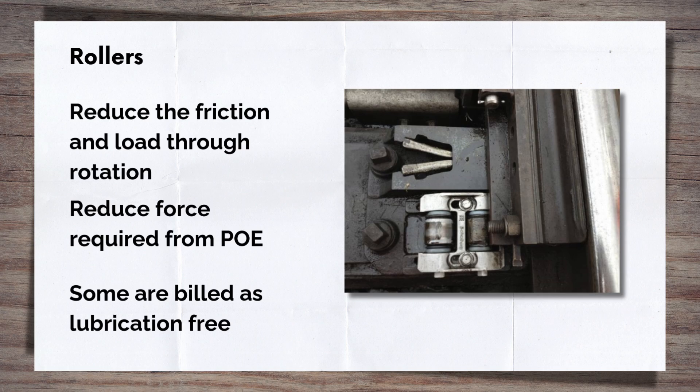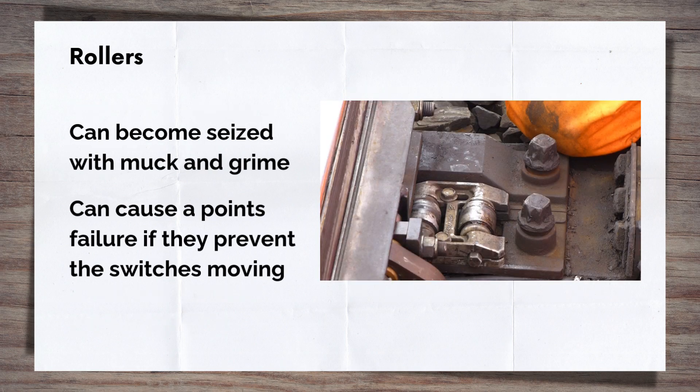Certain rollers are billed as lubricant-free through the use of Teflon and other coatings, and are sold as not requiring any lubrication as part of standard maintenance. This may be true following installation, but after a time with the grime and muck that appears on the railway, as well as the lubrication coming off the slide chairs, they will inevitably need a clean and some lubrication. Seized rollers are a common cause of points failures.